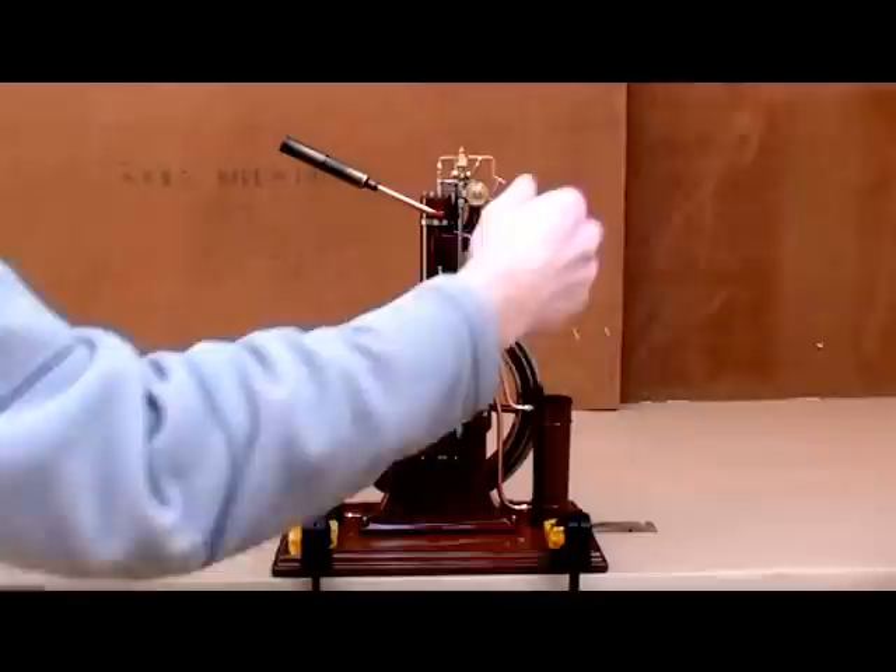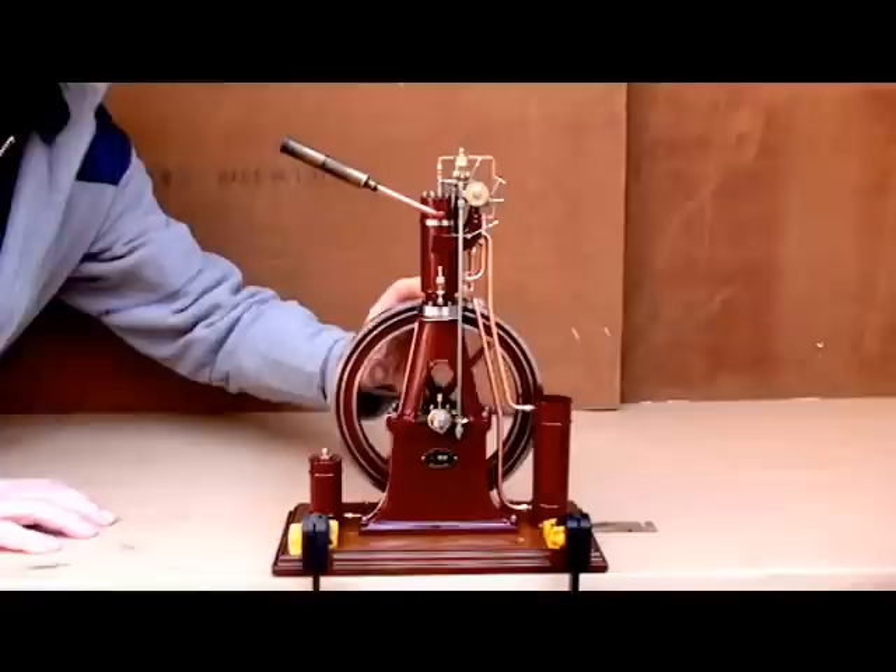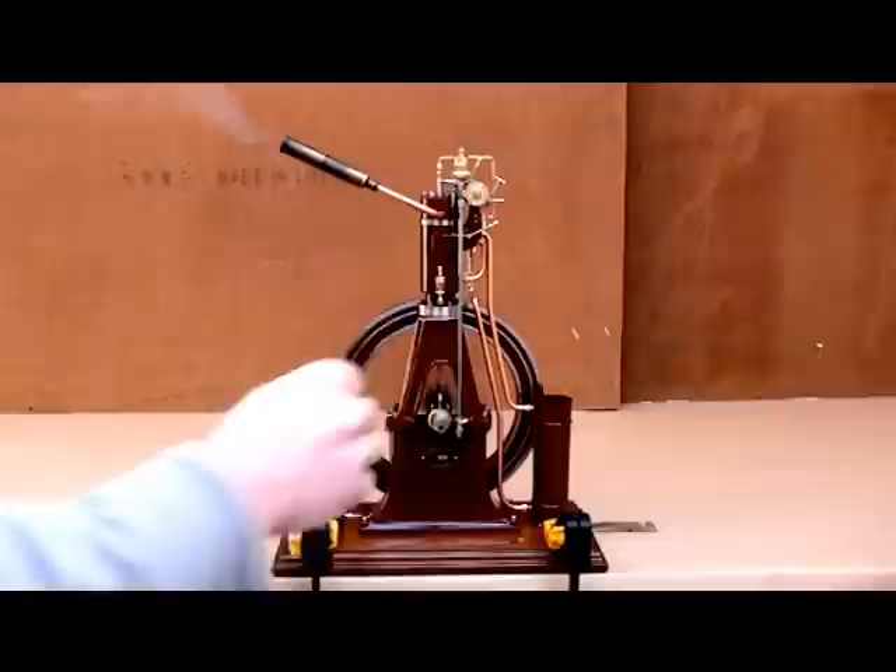A little more throttle, and reduced the timing to about here. It's a bit late — perhaps a bit more throttle. Let's see if it will start. And so it works.